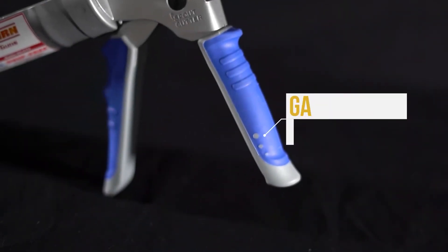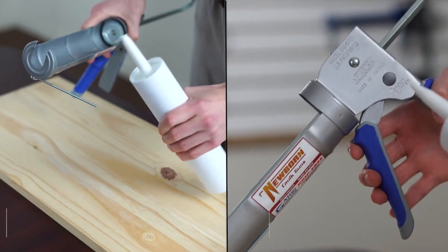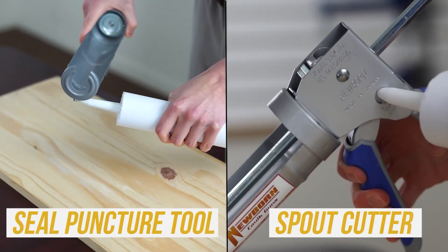The 930 GTD features our Gator trigger grip for more comfortable handling. This model also features a spout cutter and a seal puncture tool.